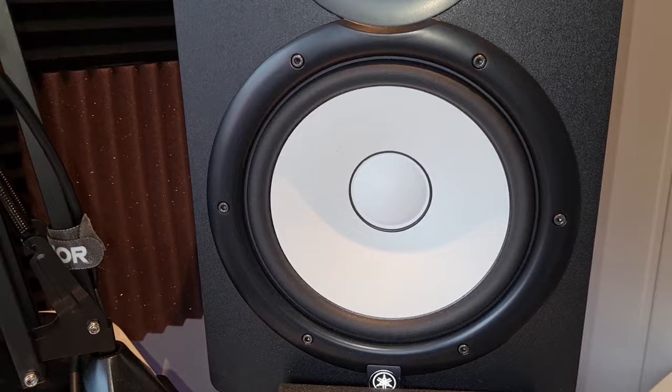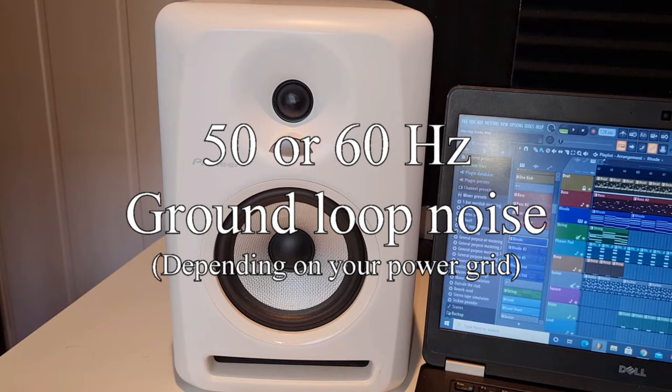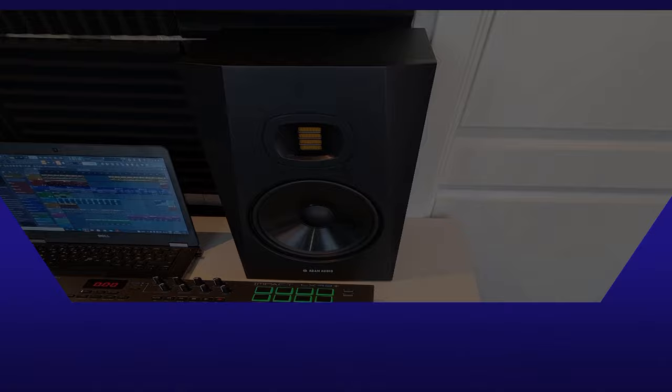Electrical noise in audio setups is quite common, and it will typically sound like this. Or this. Or this.